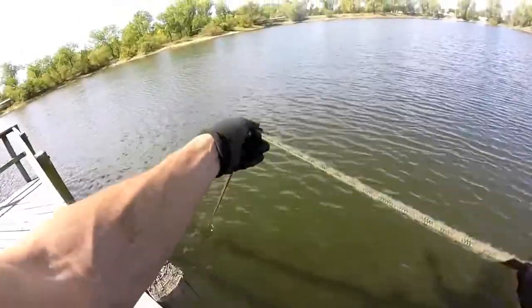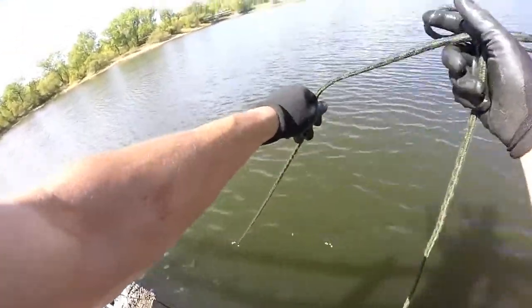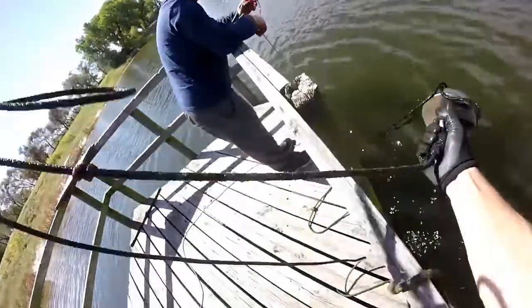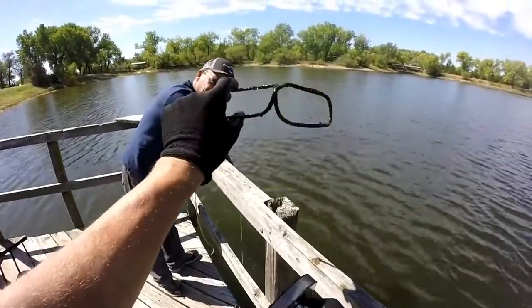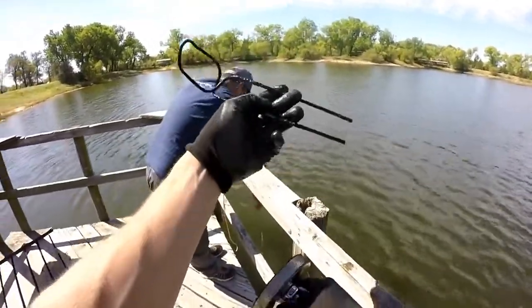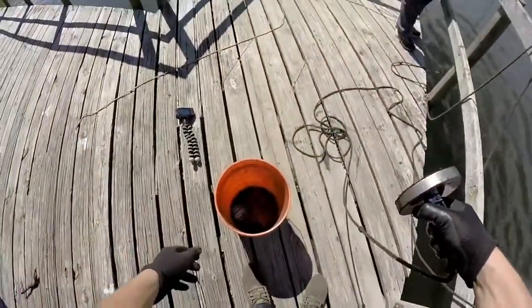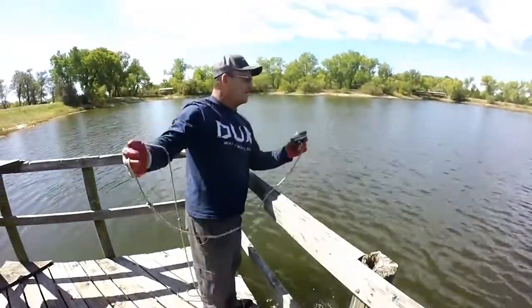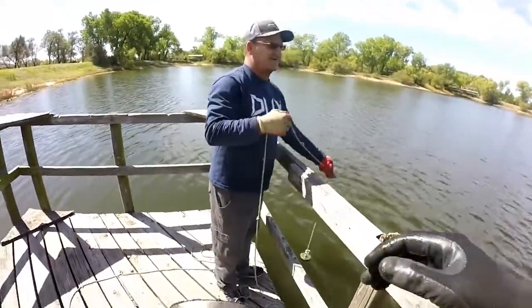That feels like I got something. What is that? Oh — a pole holder! Looks like it may not be homemade — I've just never seen one like that. Best find of the day! We're on the board. I think we've found two or three pole holders now — probably not a bad find. Dad still nothing? Still nothing. My time's coming.